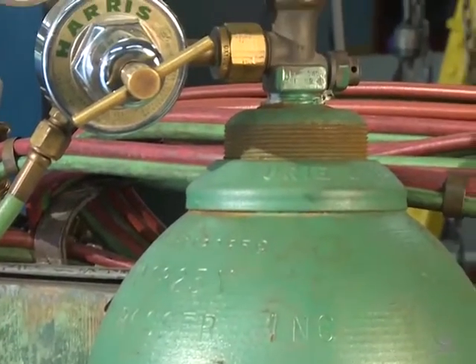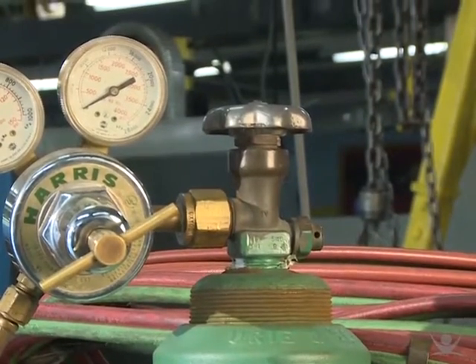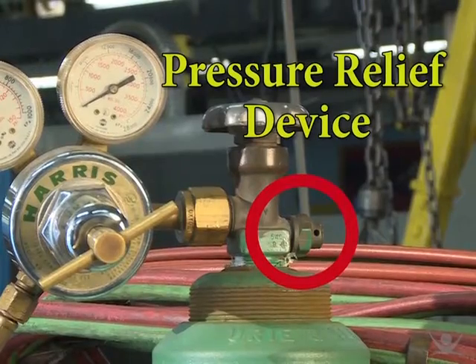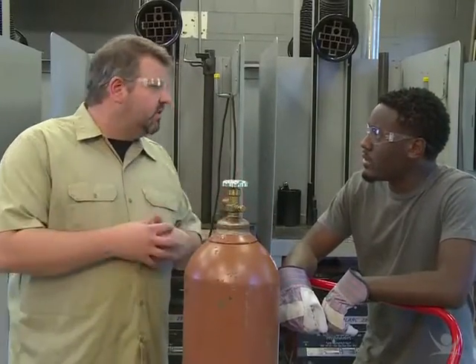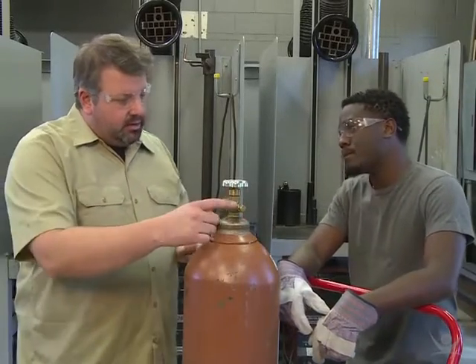There's another safety fitting on most valves you should know about, and it's actually intended to leak under certain circumstances. It's called a pressure relief device, or PRD. If the pressure in a cylinder gets dangerously high, the PRD opens and vents off some of the gas, reducing the pressure and preventing a potential explosion.